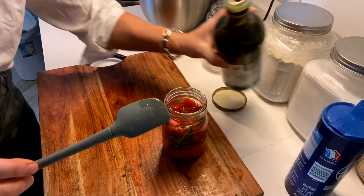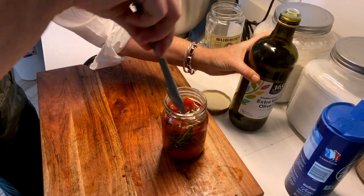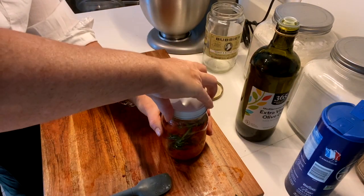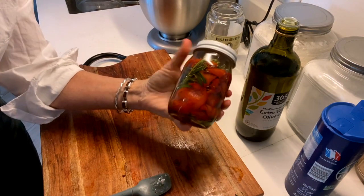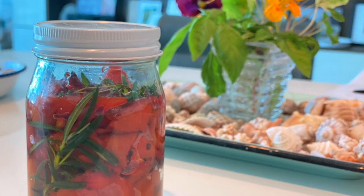There are so many uses for these roasted red peppers with herbs, but what I love is crusty sourdough bread layered with the roasted red peppers, some fresh mozzarella or burrata, whatever you prefer, some arugula, some prosciutto — and you have the perfect sandwich.